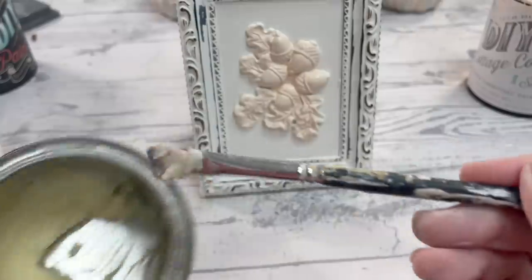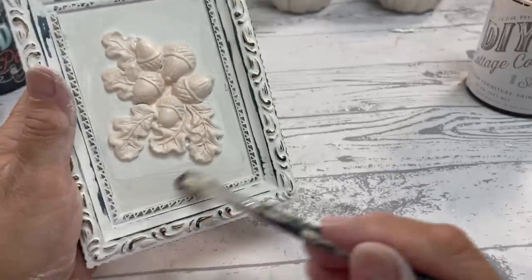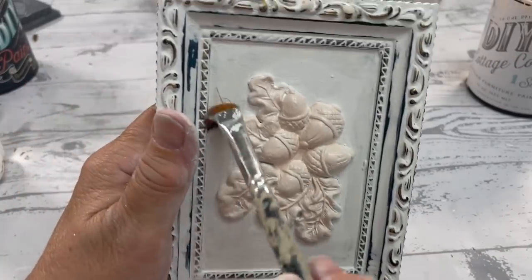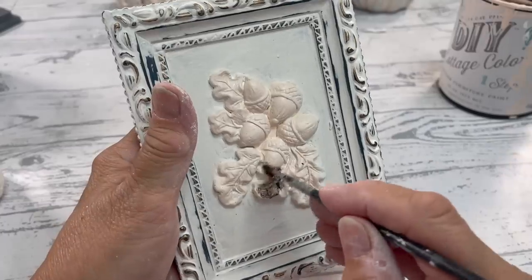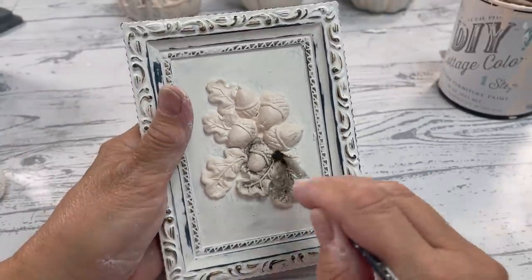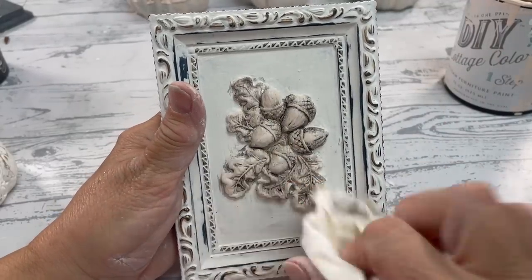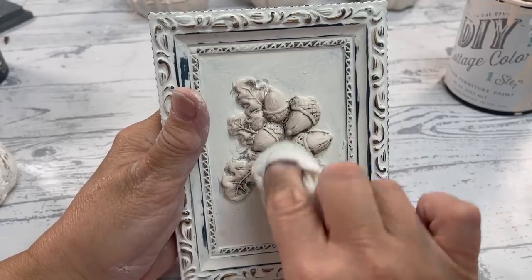I'm going to seal it with clear wax. What you did not see me do is paint the acorns and the leaves all pink — I used the vintage pink, the same color as the pumpkins. We're going to put some black wax on this, so it's really important to get that clear wax in all the nooks and crannies. I'll put the black wax on and wipe it off — I only put it on the clay part, not the whole frame. Make sure your clay is dry before you paint it, seal it, or do anything to it. This is how the frame looks now.